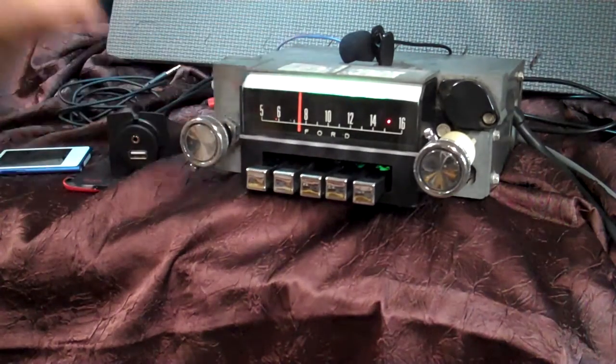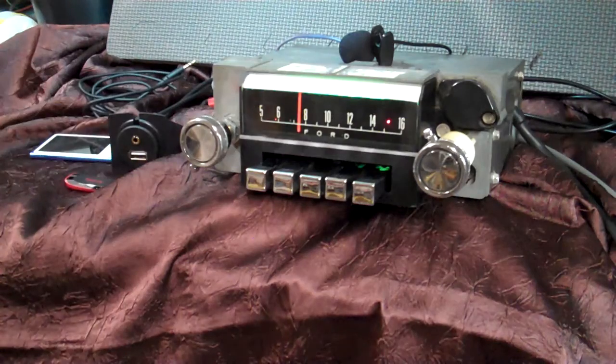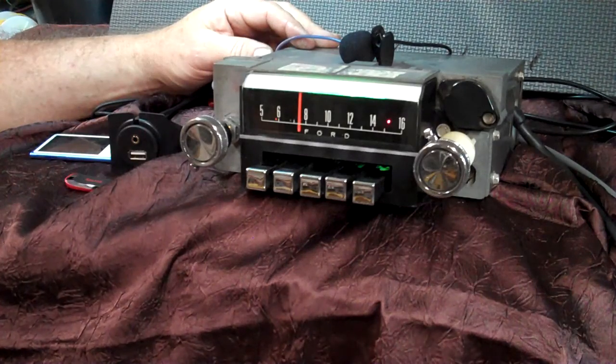Got a 1967 original Mustang AM radio. We polished it up, cleaned it up, and we've done a full conversion on it.